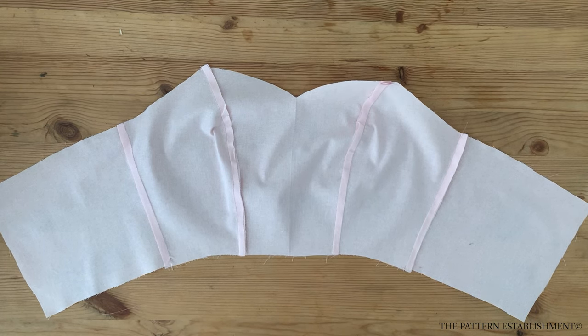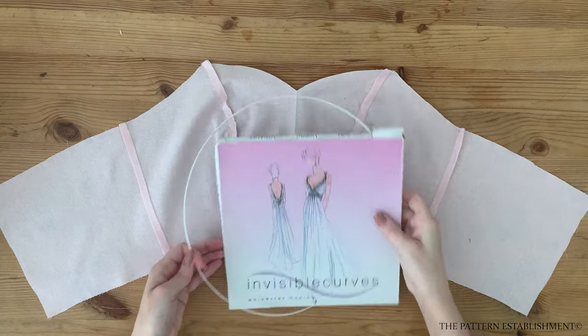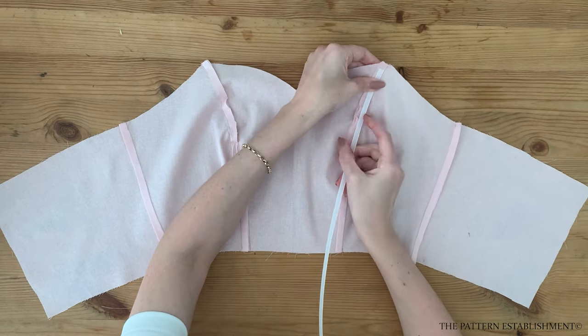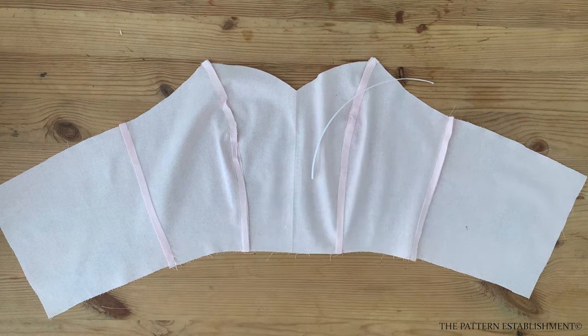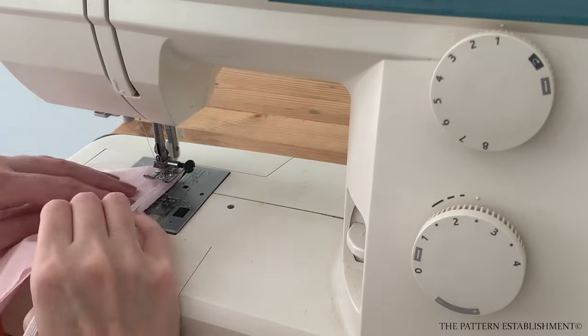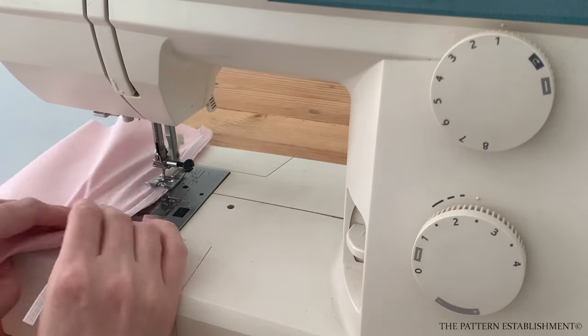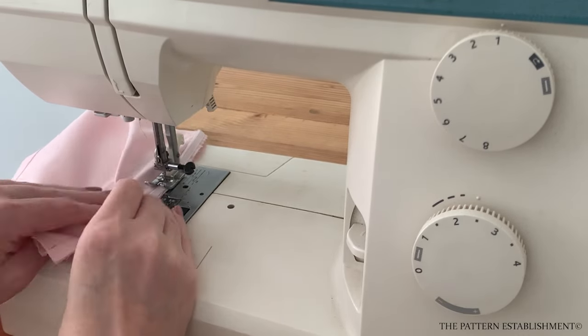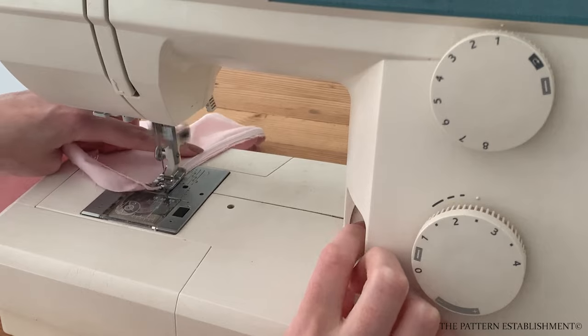Next, repeat all of these steps for the bodice lining pieces. Attach a 6mm or quarter inch sewing or wriggling boning to the seam allowance of the lining pieces. Cut the boning to be approximately 1cm or 3/8 of an inch shorter than the seam on the top and bottom edge. You want to make sure the boning is sitting underneath the seam allowance on the top and bottom edge so that it does not interfere with the neckline when attached to the main. Use the sewing machine to stitch the wriggling boning in place, then repeat this for all of the other seams on the bodice lining. Once that's done, set the bodice pieces aside for now while we work on the straps.